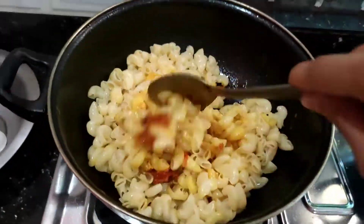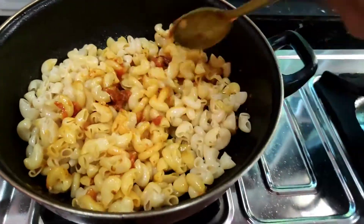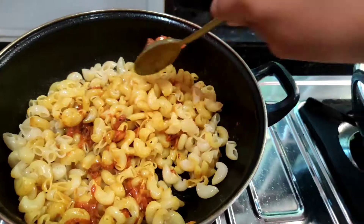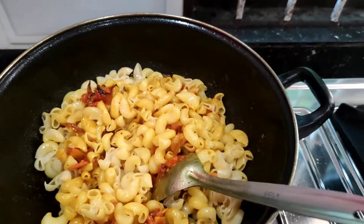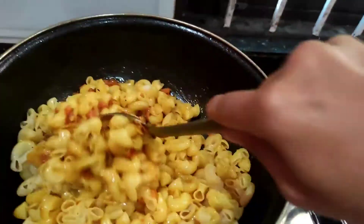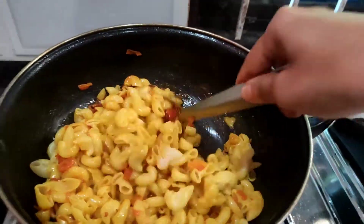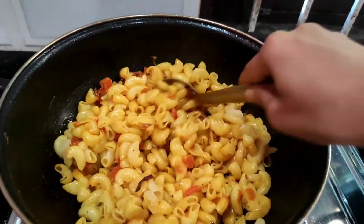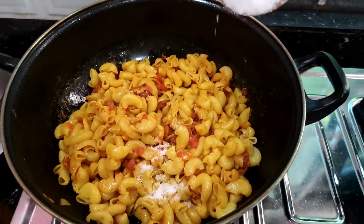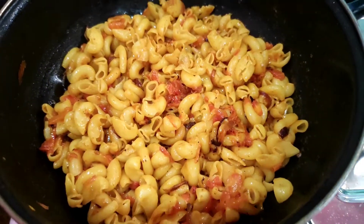The macaroni is good and delicious. I will mix the macaroni in the pan. I will mix and combine everything together. I will try the rest of the macaroni.